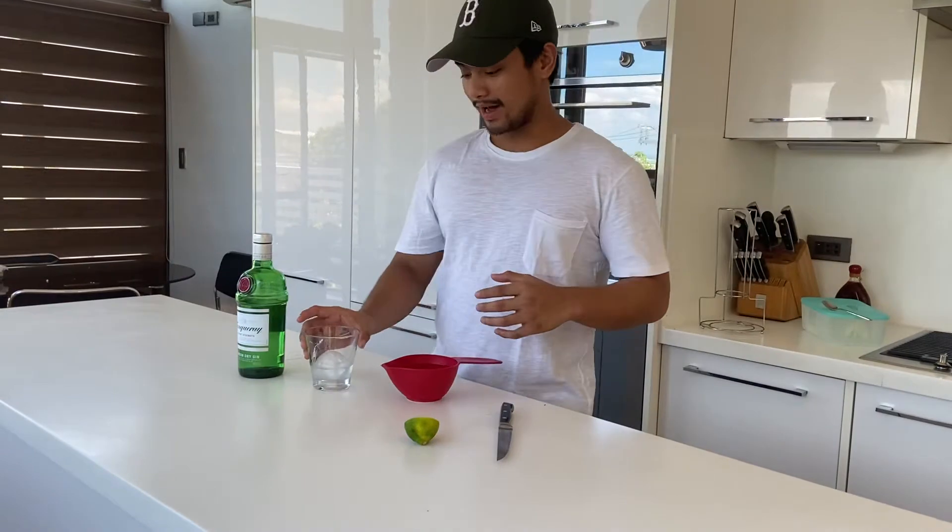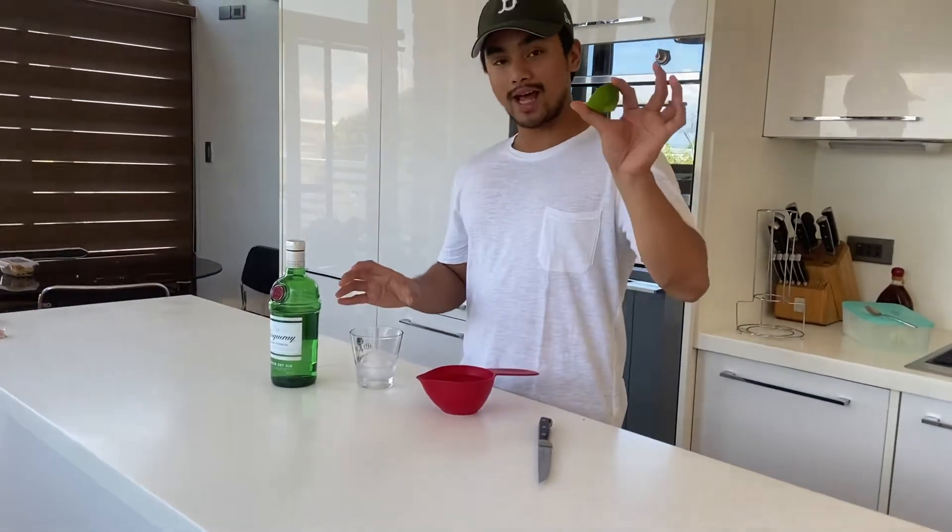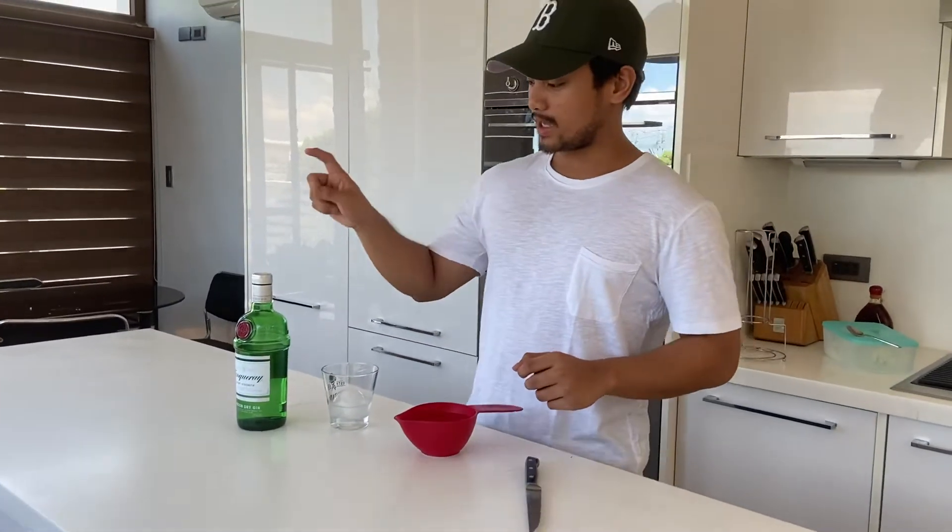So we have ice and a glass, we have lime, water, and the gin.